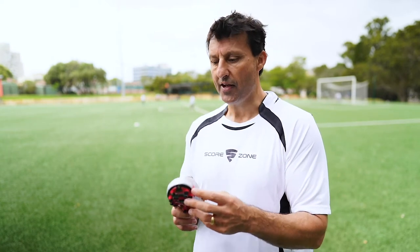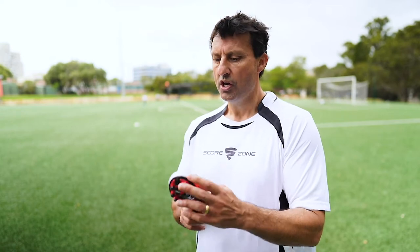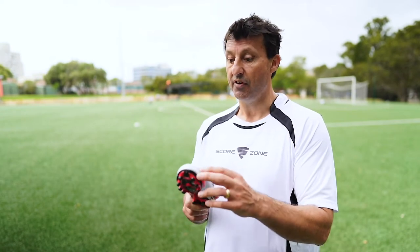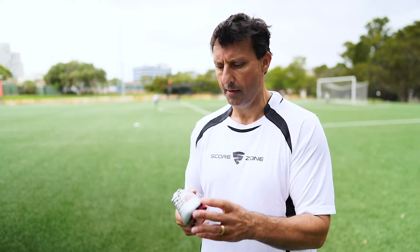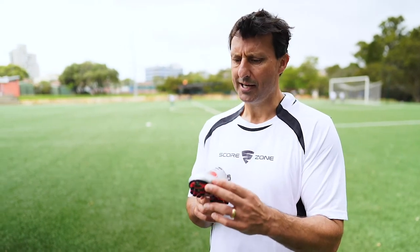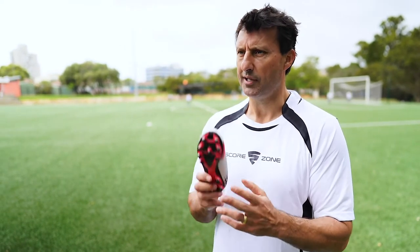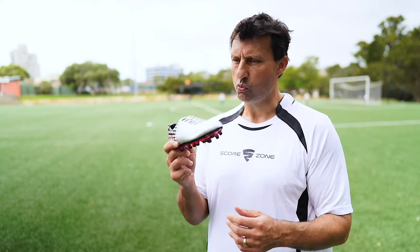You always talk about building a house and having the foundation very solid, and that's what you're getting from a young age when you buy a pair of these School Zone boots. If you want to become a kicker — a very important skill if you're playing football in any code here in Australia — you need to know exactly where to kick the ball and how to kick it. You don't have to have played the game to know, when you buy a pair of these School Zone boots, where the sweet spot is.